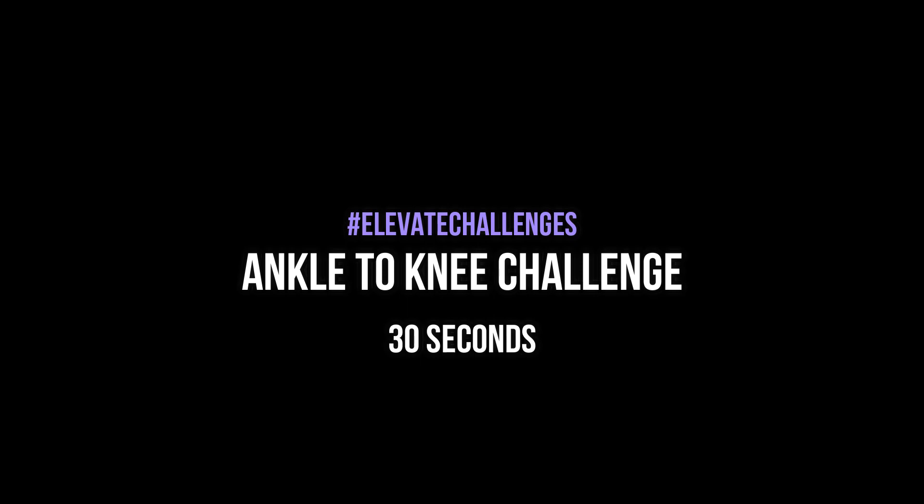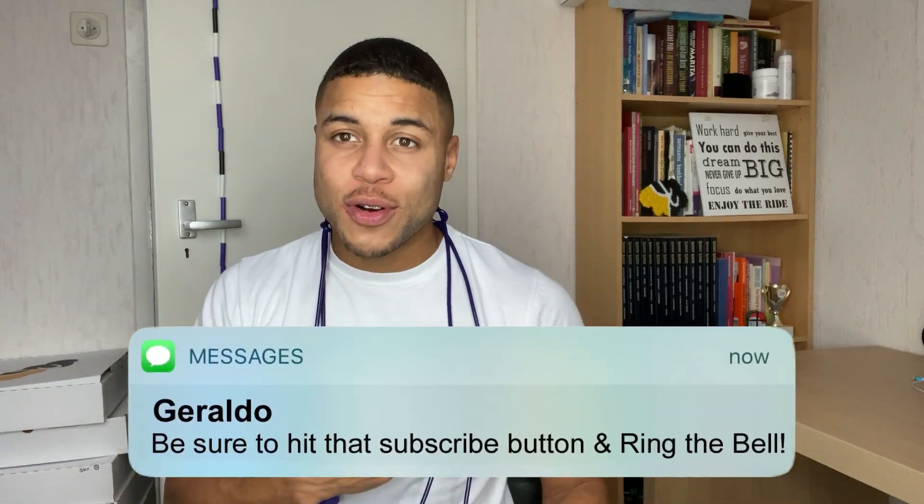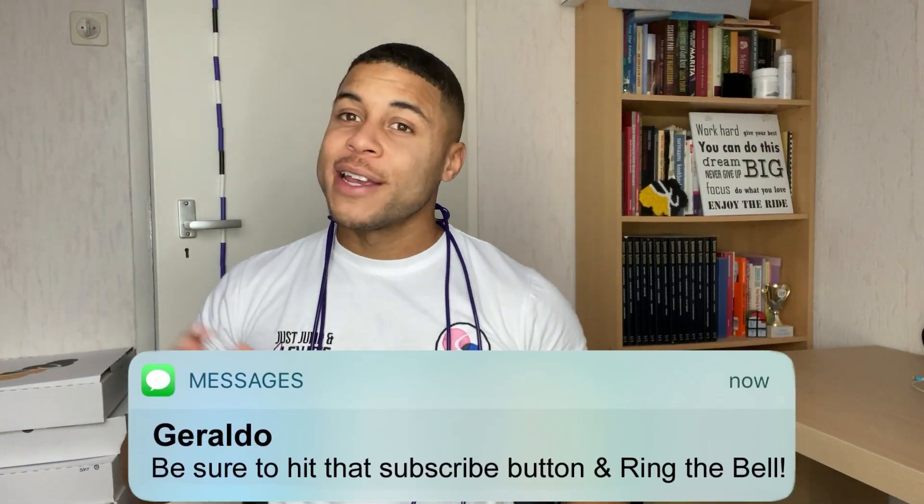The Elevate ankle to knee challenge coming up! Hey, what's going on guys, my name is Geraldo here from Elevate, bringing you the best tips and tricks to get you skipping like a boss. On this channel I feature a lot of jump rope tutorials, motivation, and also routines, so if you're new out here consider subscribing and also ring the bell to make sure you don't miss a thing.